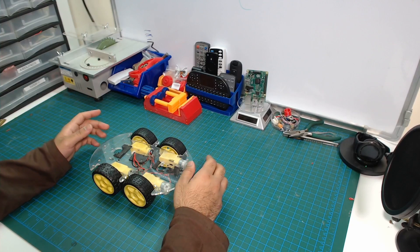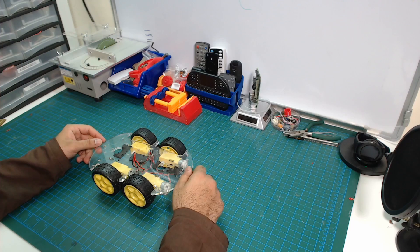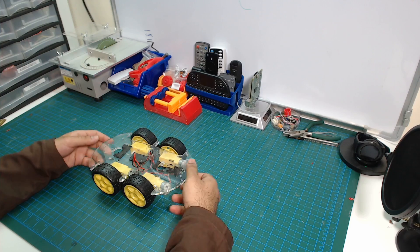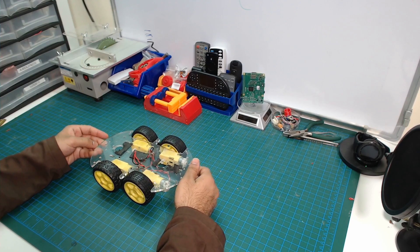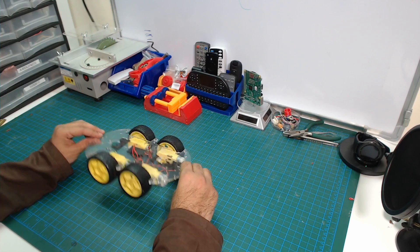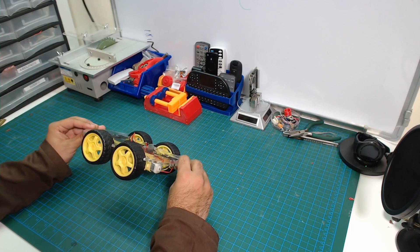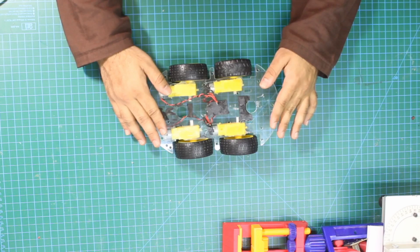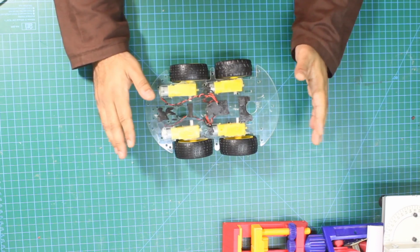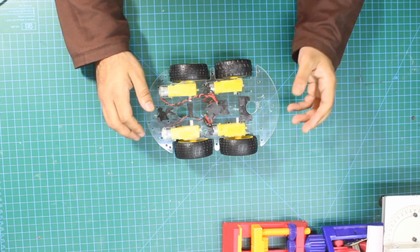Hello everyone, welcome to my channel. In this video we are going to build a Raspberry Pi based robot. What we have here is a robot chassis. This chassis is fairly common and you can buy it off your local store. I used this before in one of my Arduino videos and we are going to use this again to build an ultimate Raspberry Pi robot. The idea here is to have modularity so we can add stuff to it.